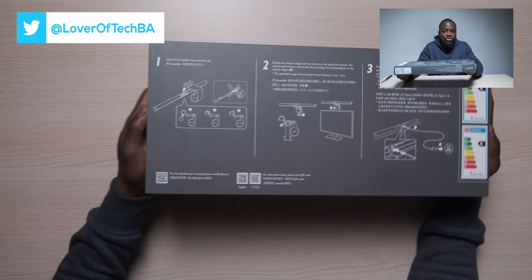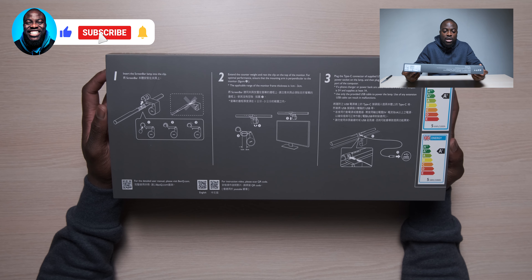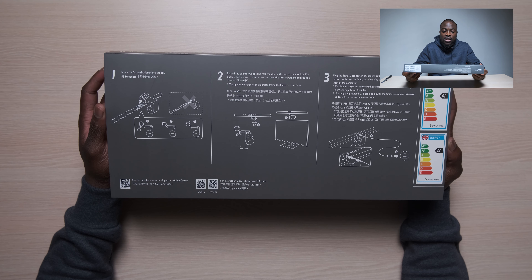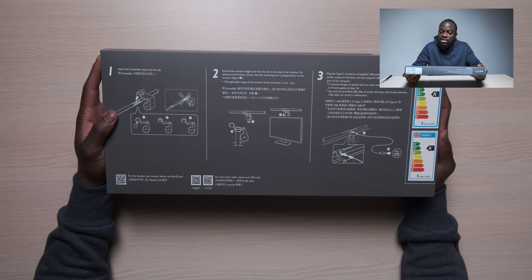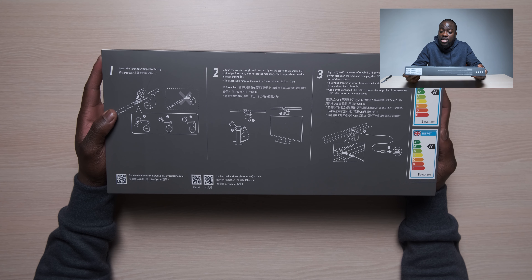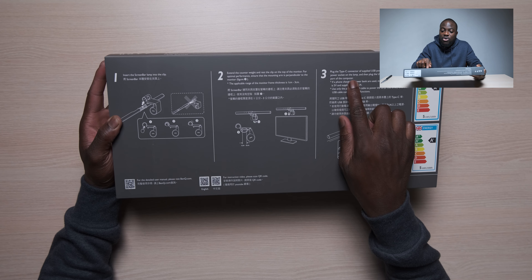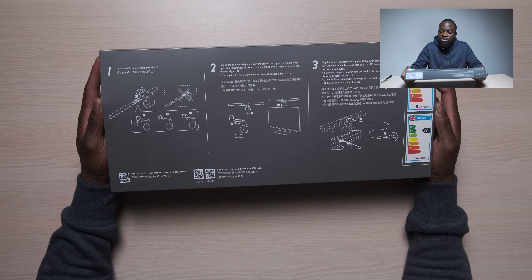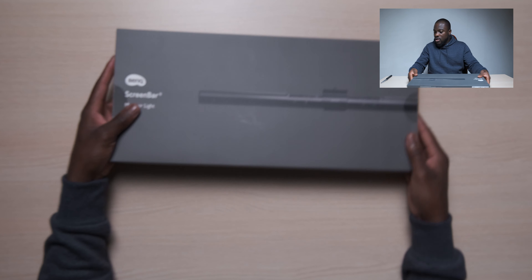So we've got some instructions here. You insert the screen bar lamp into the clip - there's a clip in there - then extend the counterweight, and for optimal performance ensure that the mounting arm is perpendicular to the monitor. It says plug in the USB Type-C connector, so it's powered over USB Type-C. There's a Type-A end but a Type-C to Type-C cable should work too. It needs at least five volts one amp, and they warn not to use a USB extension cable as it can result in malfunctions.